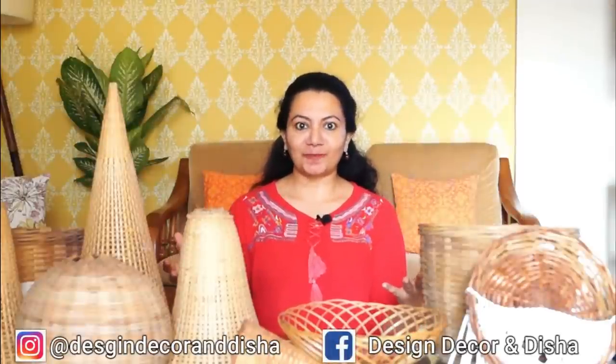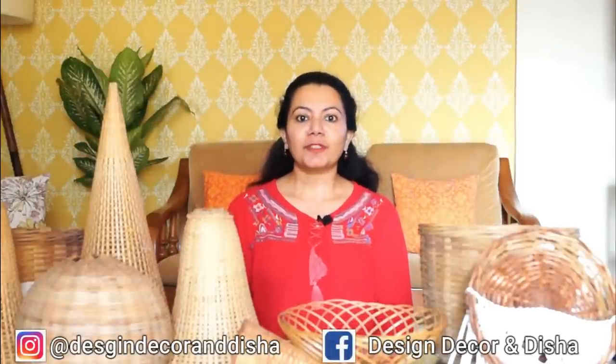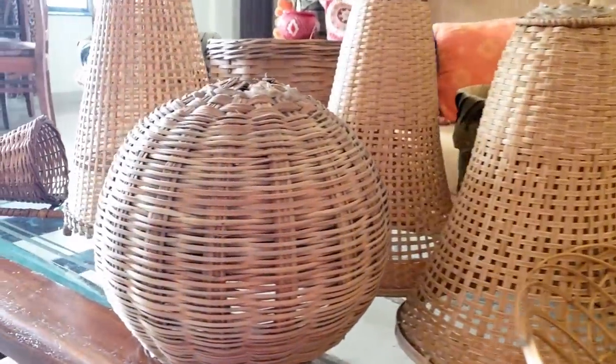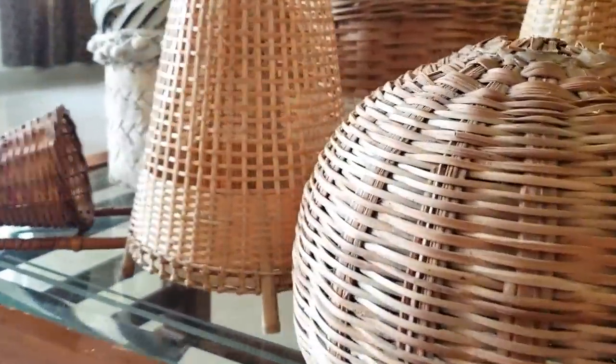Hi everybody, welcome back. I'm Disha and I'm here to help you transform your house into a home. Today I have all this bamboo stuff lying in front of me because I'm going to show you how these bamboo baskets can be used in various ways and how with a little creativity we can take these bamboo baskets to the next level.